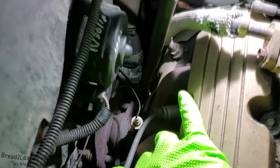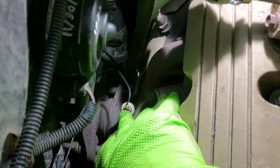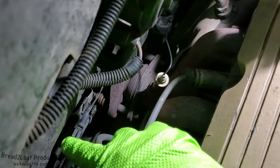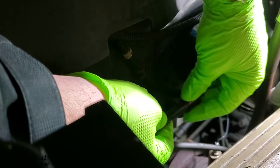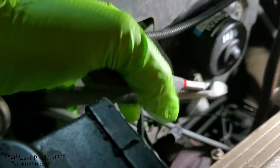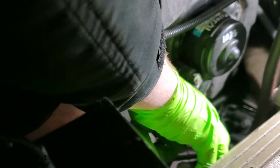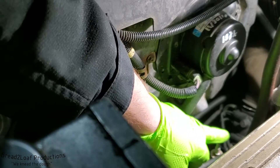Alright, enough chit chat — let's get to actually doing some work. Here's the sensor down here, right at the end of the manifolds where they come together. It is the one-wire version. To make removal easy, we're just gonna snip off this wire right here, otherwise you can't get a socket on it. First we'll unclip it from right here — lift up this tab and it splits apart just like that. On the old one we can snip the wire off to make it easier to remove.